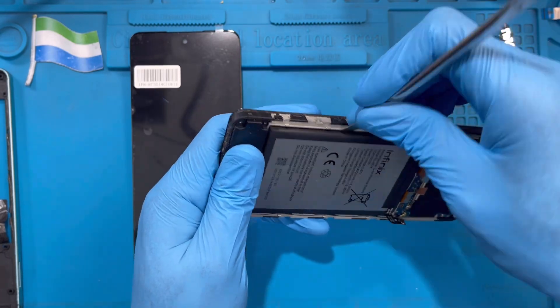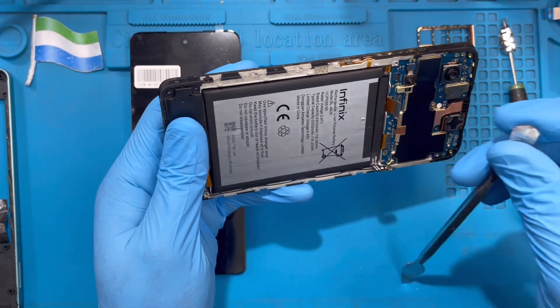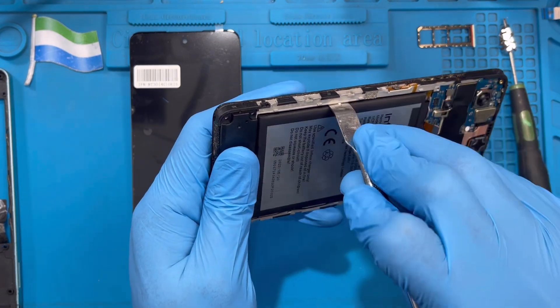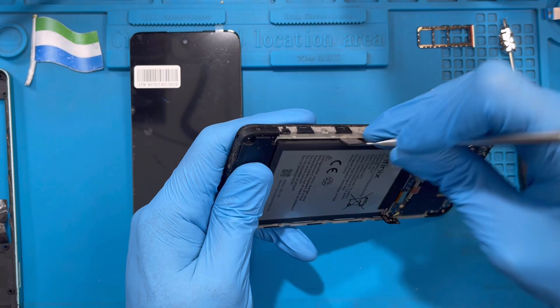Now you need to take out the battery. Try to open it carefully — don't use a sharp pry tool so you don't damage it. Use something that is not sharp so you don't puncture the battery. Just try to remove the battery gently.